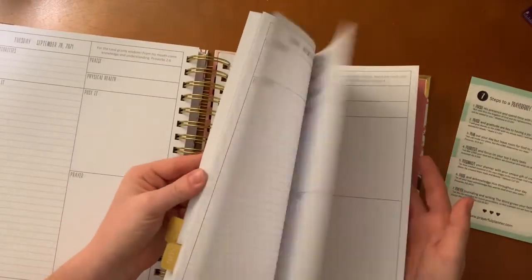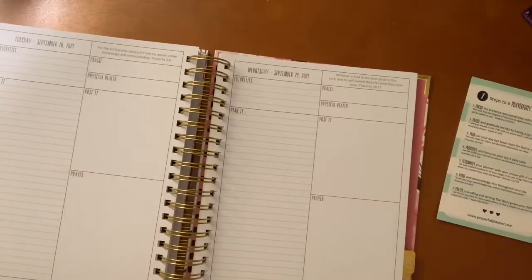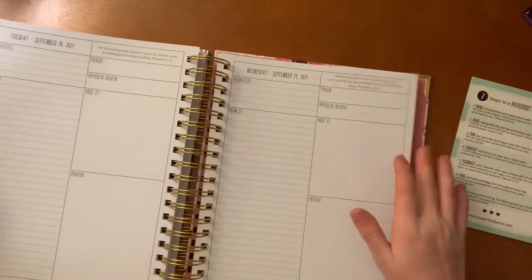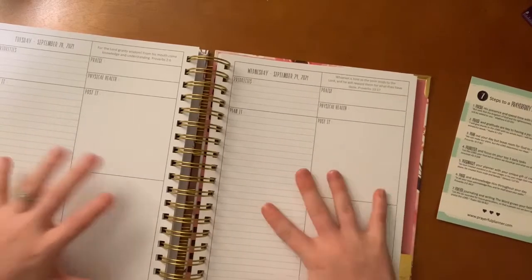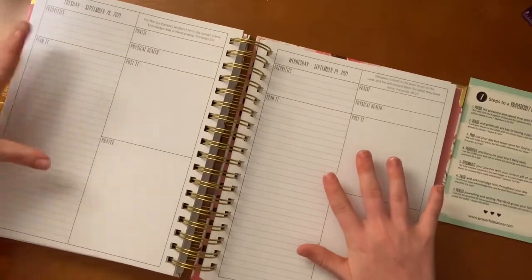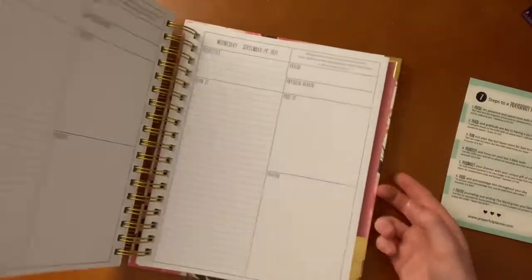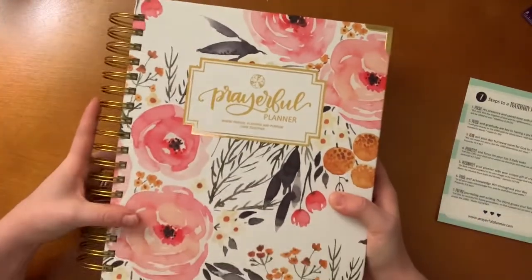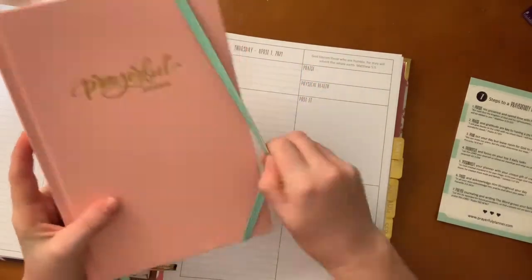I have a lot of planners — bushel planners, ring planners with inserts — but I think this planner would be good for somebody who wants everything all together: your priorities, your planning, and your prayer all in the same thing. If you don't mind carrying something with you, I think this is awesome.